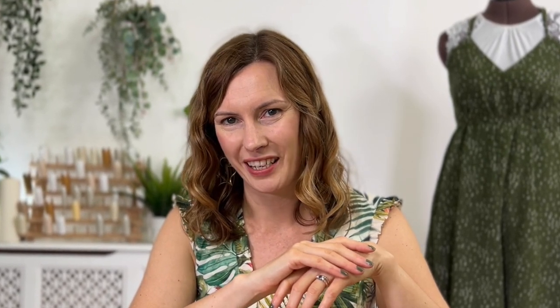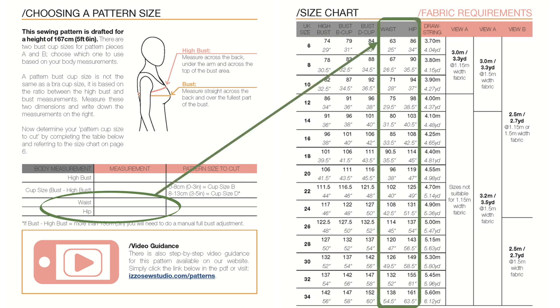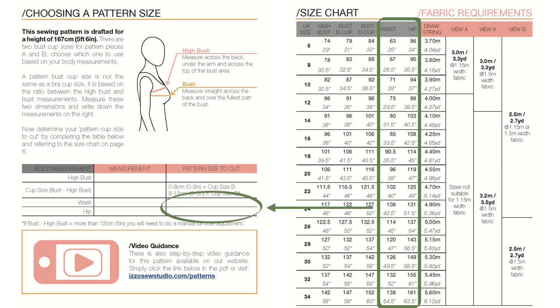Please note we've only done two cup sizes, so if the difference between your high bust and your bust is more than 13cm you may want to consider sizing up or doing a full bust adjustment to get the perfect fit. Next, tap in your waist and hip dimensions and go to the size chart to work out which sizes you need.